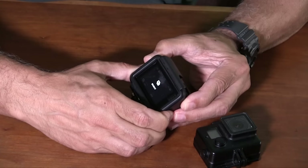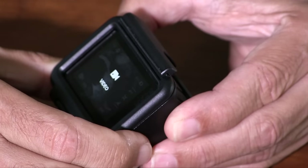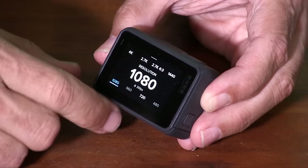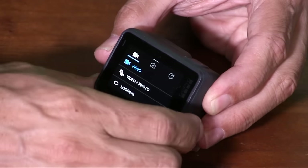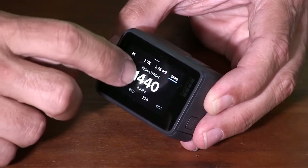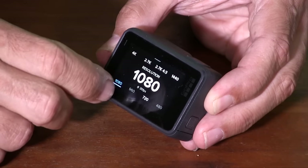As with the Hero 4, the mode button cycles through the top-level function choices, and once you've selected the function you can use the touch screen to page through the options. From the video page you can select the resolution or frame rate you want, and also the field of view. Not all resolutions offer full frame-rate capability or all field-of-view options. The Hero 5 has generous choices for resolution, frame rate, and field of view — actually a little more flexibility than the Garmin Virb Ultra 30. If you want to switch resolutions, you just touch that on the screen and then move the display to make the choice.